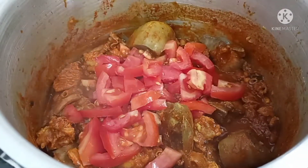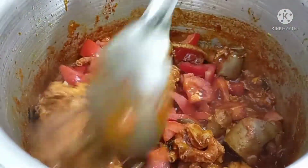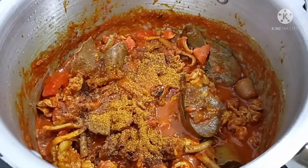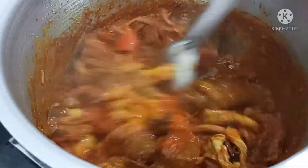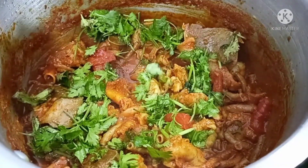We will mix in 2 medium-sized tomatoes and half a spoon of garam masala. We will cook it for 5 minutes. I hope you try this recipe!